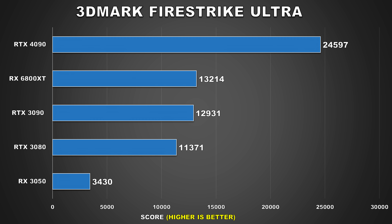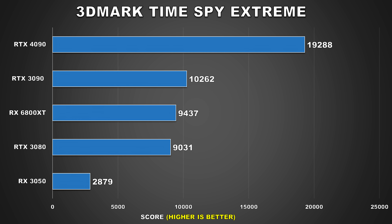The first benchmark we have is 3DMark Fire Strike Ultra. Here the 4090 scores 24,597, which is 90% higher than what the 3090 scored — that is one heck of a performance uplift. Interestingly, AMD's RX 6800 XT does quite well in this benchmark too. Up next, we have TimeSpy Extreme, and here the 4090 scores 19,288, which makes it 88% faster than the 3090 — the margin closed up a bit, but that's still one heck of a lead.